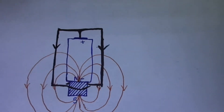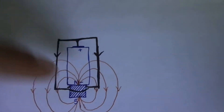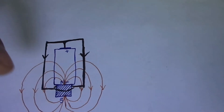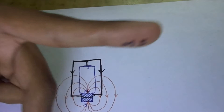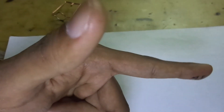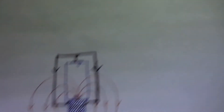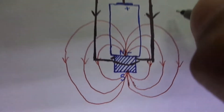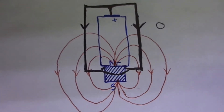Let's apply Fleming's left-hand rule to the first end of the coil. For this end, the current is flowing in the downward direction and the magnetic field is from left to right — that is, from north to south. With current pointing downward and the magnetic field from left to right, we get the force acting out of the page for this part of the coil. I'm drawing a hollow circle to represent force coming out of the page.